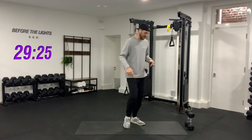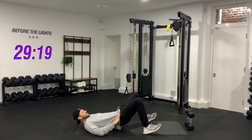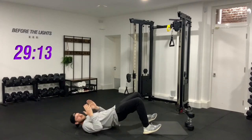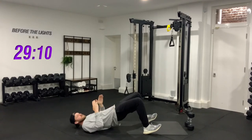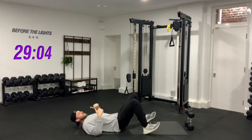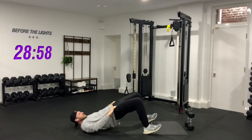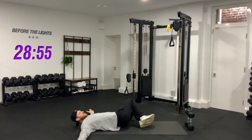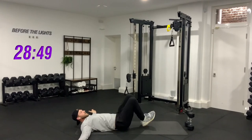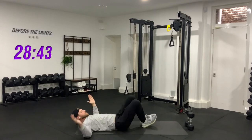Then we're going to lay down on our backs. Throughout this circuit — each circuit we're going to do with each primal movement — we're going to make it go from difficult to easy. So if you find that the first exercise of the circuit is too hard to do with the weights, just take them away and work on the technique, then pick them up for the slightly easier exercises. Hips up and down, then rotate side to side with our knees.